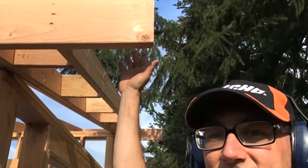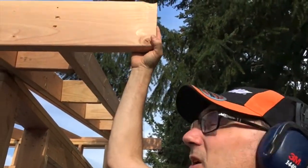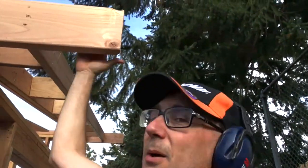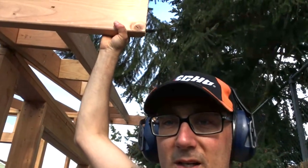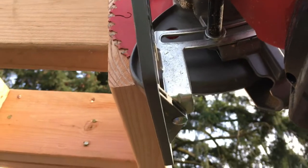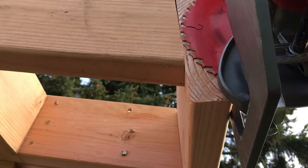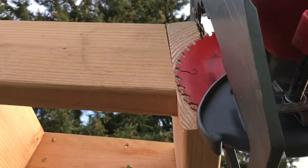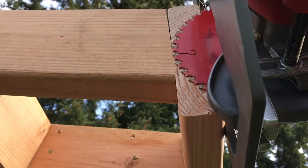I just decided to leave this fascia board long when I put it up. It should be easy enough to just cut these down to proper length now that they're up here, so that is what I'm going to do right now. You want to set your blade just deep enough to make the cut so you don't cut into any of the board behind it.